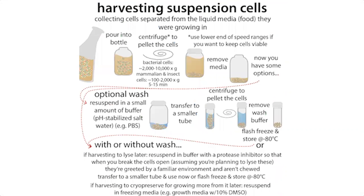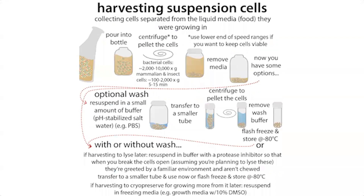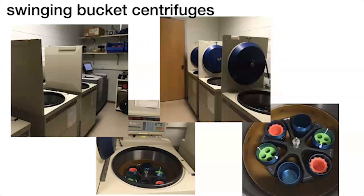Hopefully everything worked. To actually purify the protein, we first need to isolate the bacterial cells that contain it, then break those open with lysis, and then use chromatography to purify the proteins. The first step is harvesting the cells — collecting the cells and washing off their media. You spin them down in a centrifuge; the cells are heavy and pellet out, while the media sits on top as the supernatant.